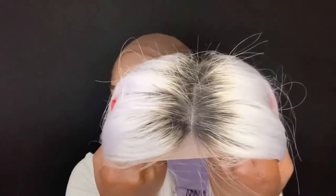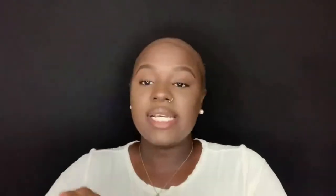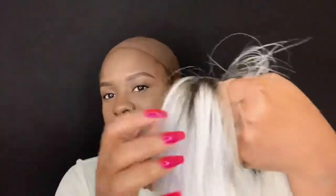So the hair y'all, I don't know if they shampoo and condition the hair before they send it to you, because it smells really, really good. It does have dark roots, but not all over — just at the top where the lace is.